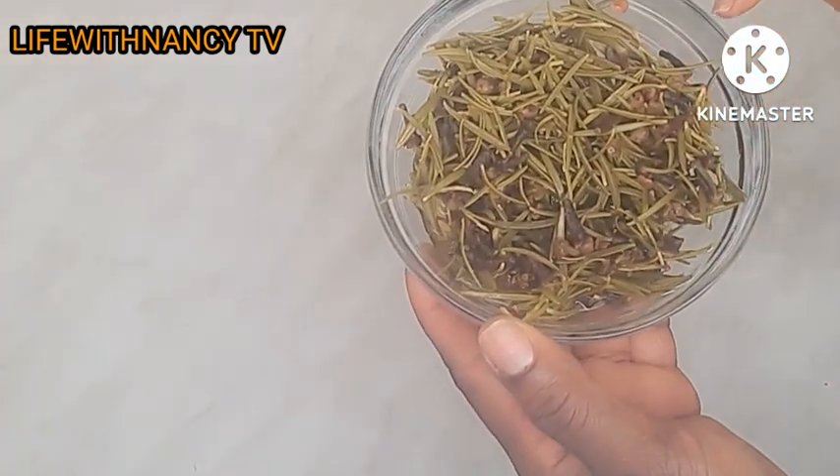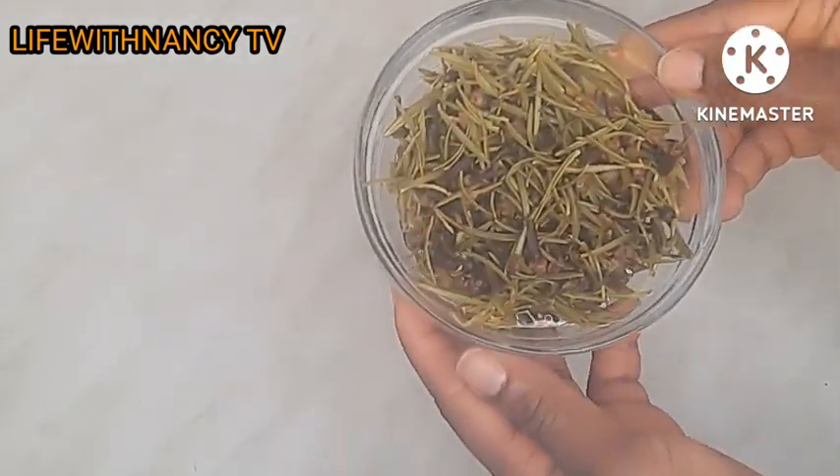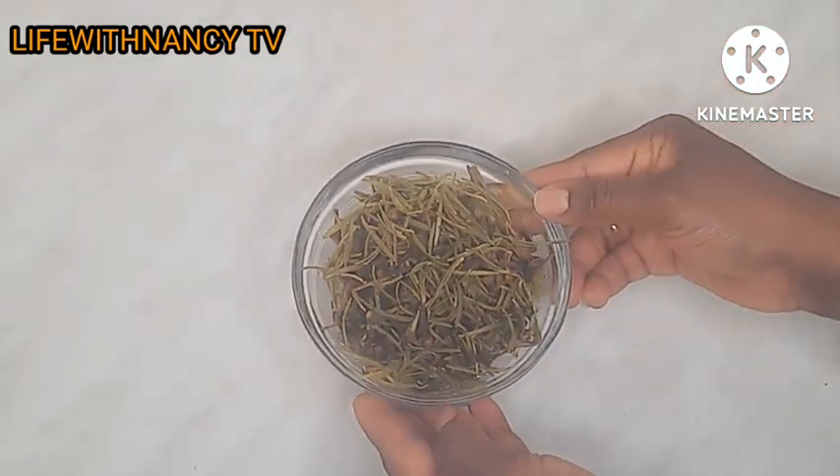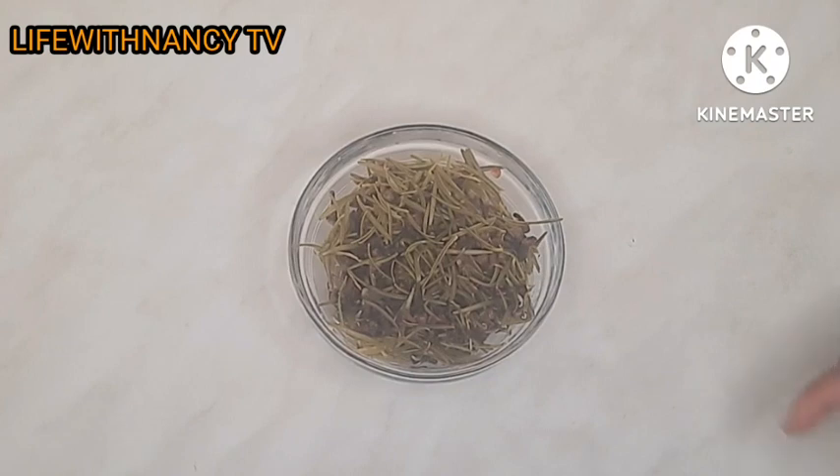So guys, this is the cloves and the rosemary leaf I'm going to use. If you watched my previous video, you will see that I made rosemary and cloves hairspray — this is the same ingredient I used. Now I'm going to use it to make shampoo, because the rosemary was so fresh I didn't want to throw it away. Rosemary and cloves are amazing ingredients I love so much — I don't waste any of it at all.